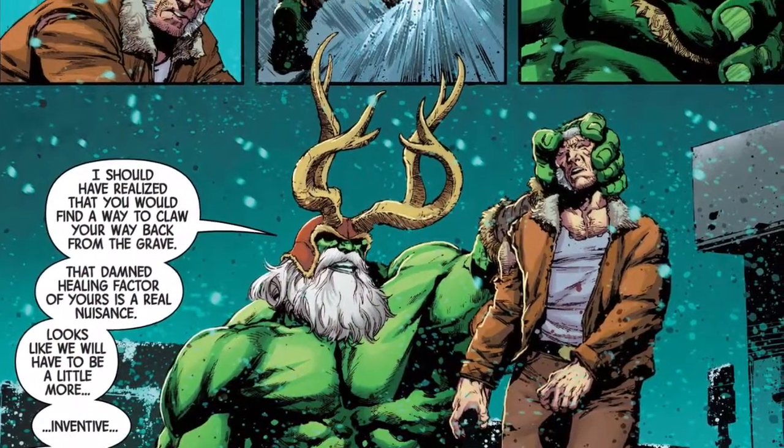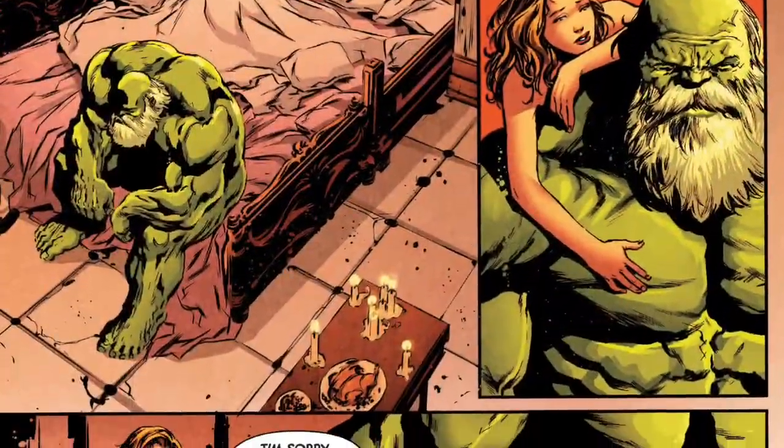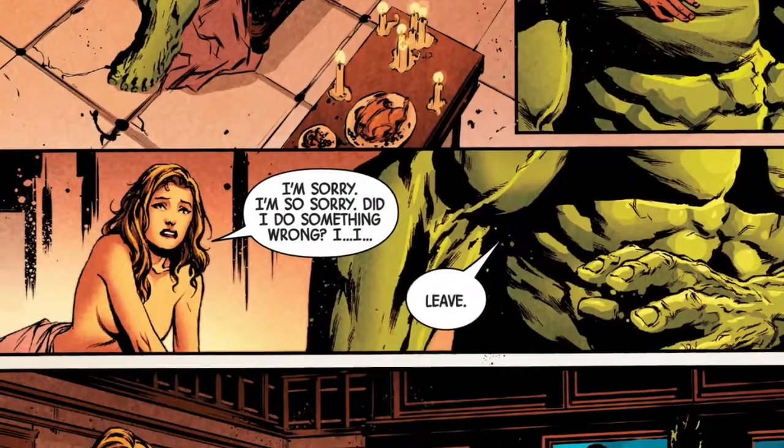Logan squares off with the Maestro one last time, and thanks to the Regenics, he's able to finally get the best of the Hulk. This time, he slices the green monster's head clean off.